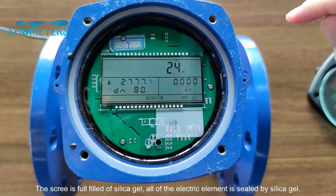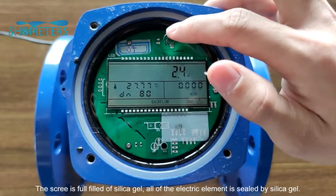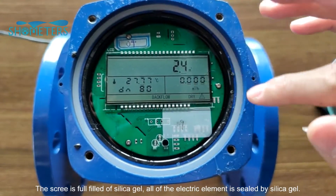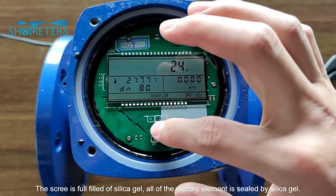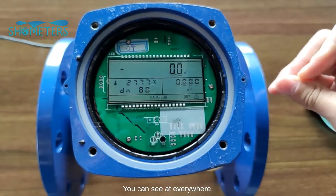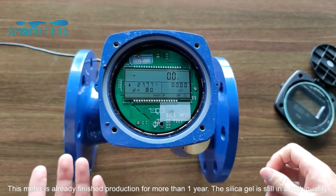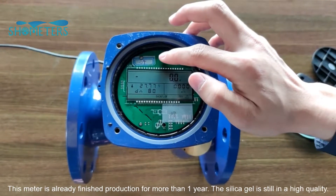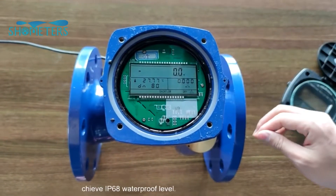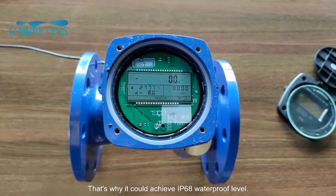The screen is filled with silica gel. All of the electrical elements are sealed by silica gel — you can see it everywhere. This meter has already been finished and produced for more than one year, and the silica gel is still in high quality. That's why it can achieve IP68 waterproof level.